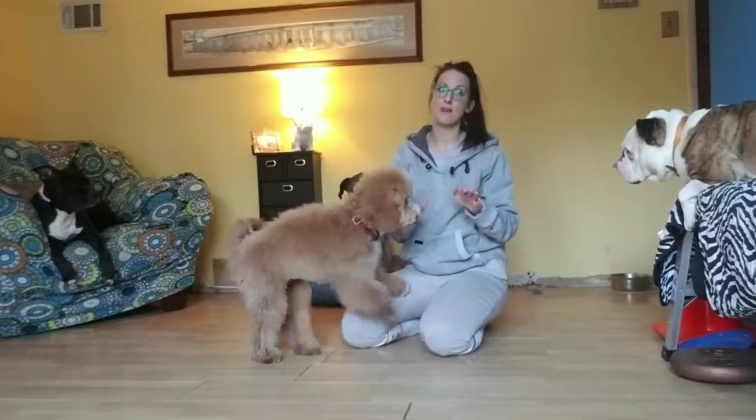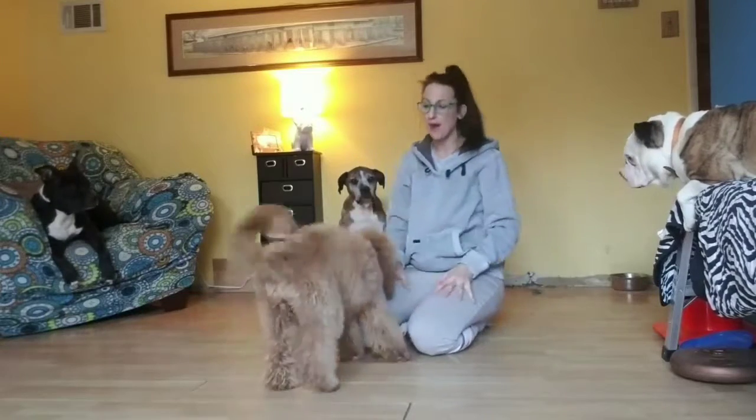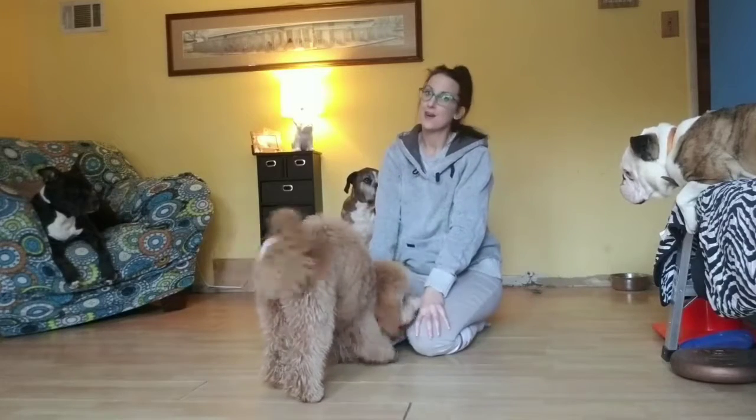All right, he's already done better than I expected him to, so we're going to end on that high note. We're going to give him a big celebration — let him know that we're proud of him. Now that you know how to play the spin and turn, go have fun with your dogs.